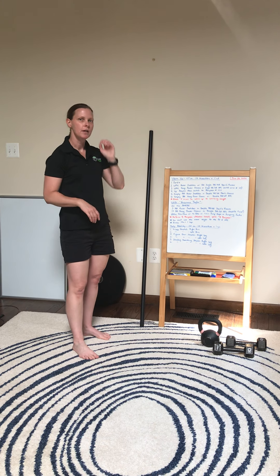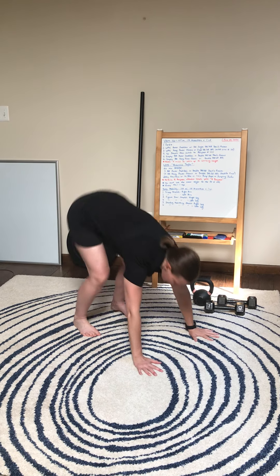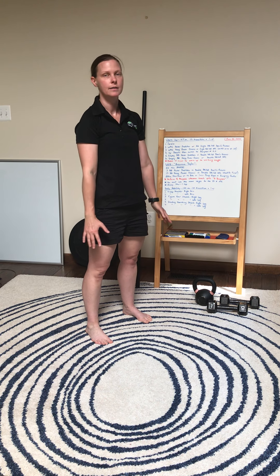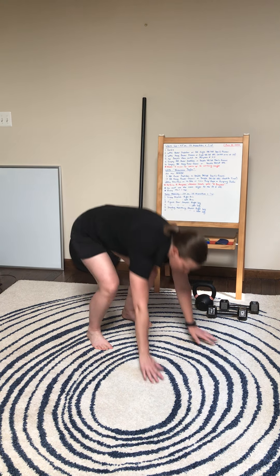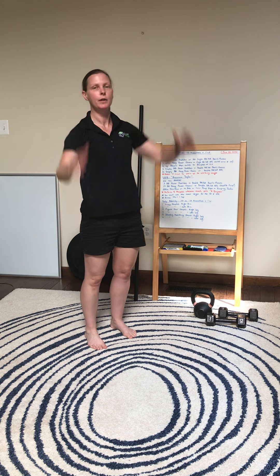Next we're going to do up downs and then switch to burpees about halfway through. For the up down we're just kicking back into a plank, kicking forward, and standing. For our burpee we're going to go chest to the deck and then add in a jump and a clap at the top.